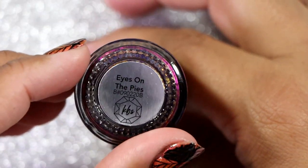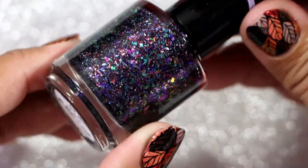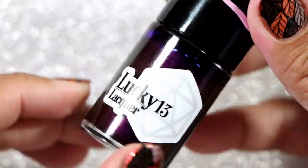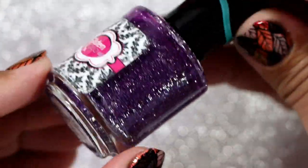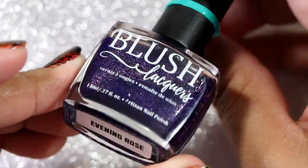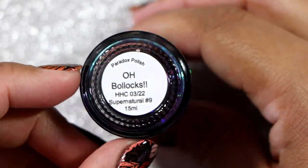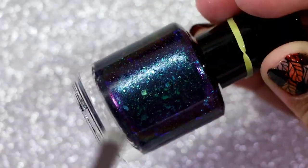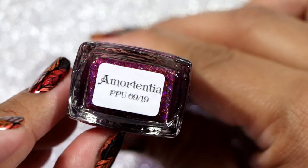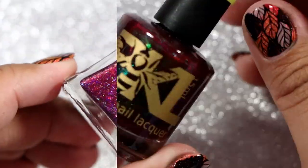KV Shimmer in Eyes on the Pies. Polished for Days in When I Grow Up. Lucky 13 Lacquer in The Suspense is Terrible. Glisten and Glow in Amethyst Skies. Night Owl Lacquer in The Buried Moon. Blush Lacquer in Evening Rose. Paradox Polish in Oh Bollocks — and this is a Magnetic as well. We have a Lemming Lacquer in Amortentia — this one was gifted to me so I'm a second owner. Bee's Knees Lacquer in Kumihio — I'm saying that all wrong, I'm sorry.